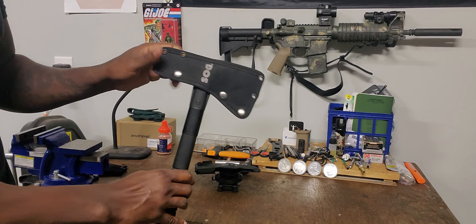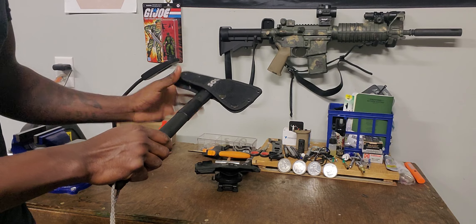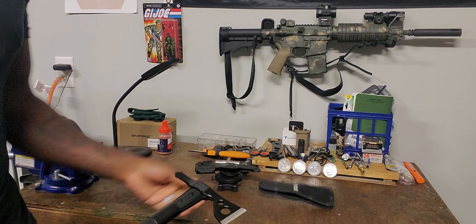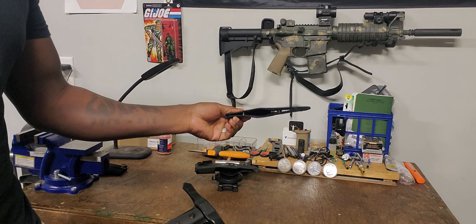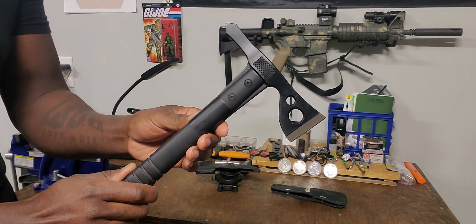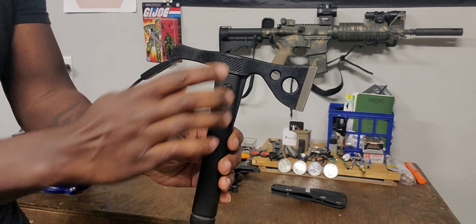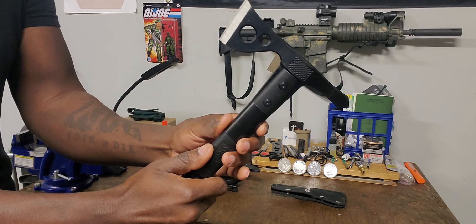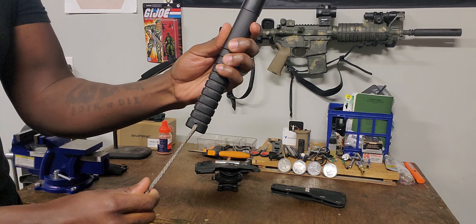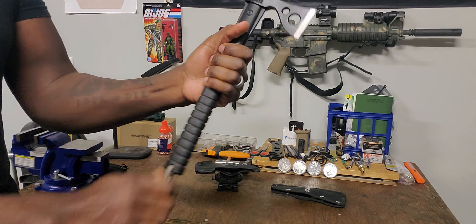It comes with this little scabbard — it's kind of like a cordura or nylon material — and three buttons that hold it in. It's got a small belt loop on the back. Pretty compact, doesn't add a lot of bulk to the package. So this is what it looks like: you've got your edge here on the front, a spike on the back, and some checkered surfaces on either side for hammering or different tasks. Composite handle, a lanyard hole right here, and some texturing added for grip.